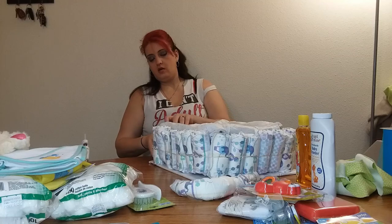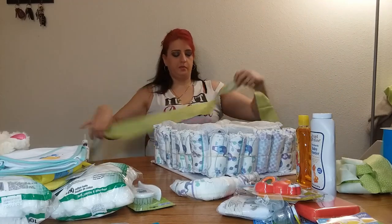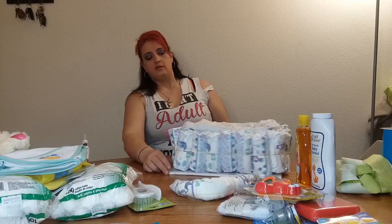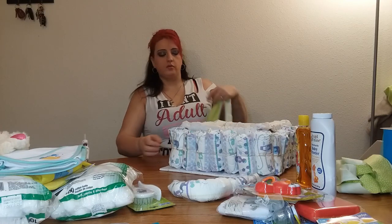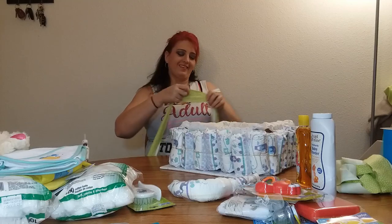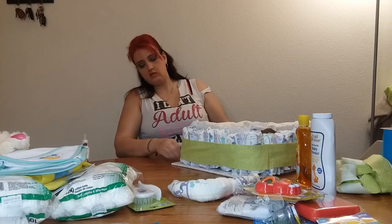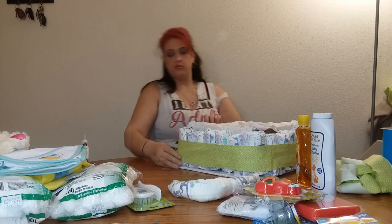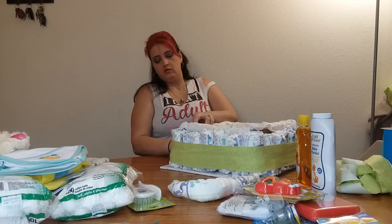So now I am going to actually use this material. I've never done this kind of diaper cake before, so I'm trying to learn with you. It's a how-to on a how-to. So I'm going to wrap this around these diapers like that, and I'm actually just going to hot glue this material to the other piece.